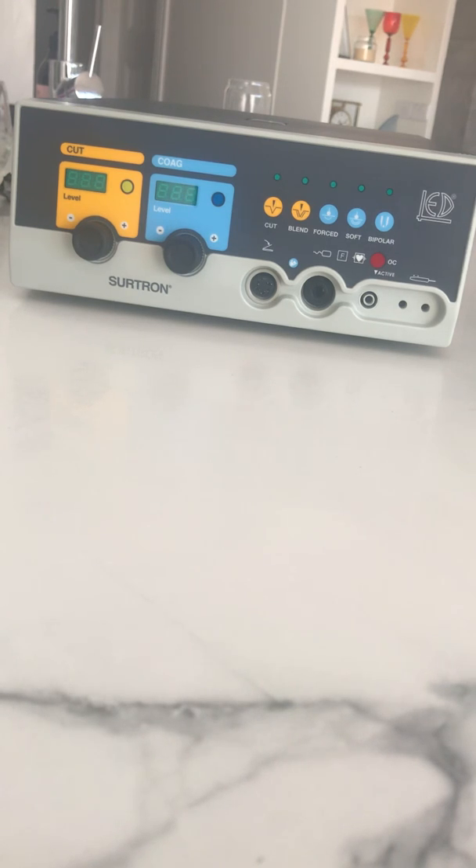Hi Paul, this is Brent Mitchell from Esteem Healthcare. I've got the diathermy in front of me now and I'm just going to run through putting together the bits so that you can see how it should be put together, just in case something was going wrong when you had it down at your place.